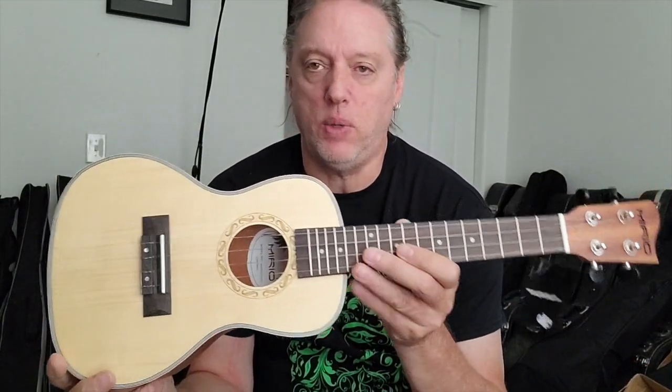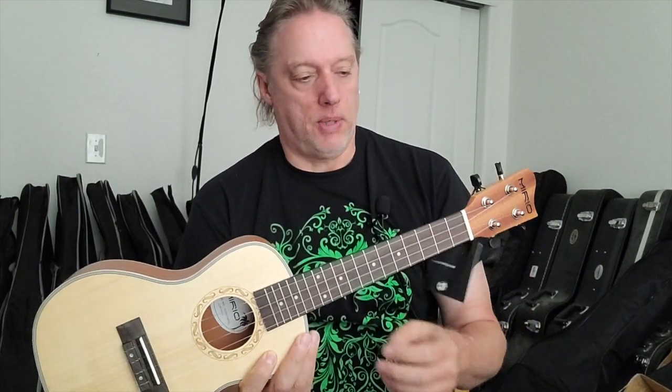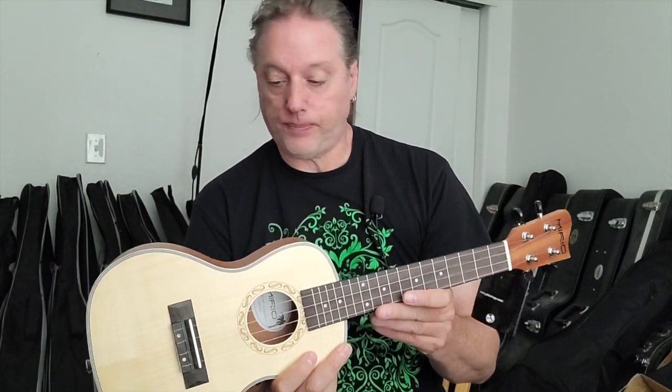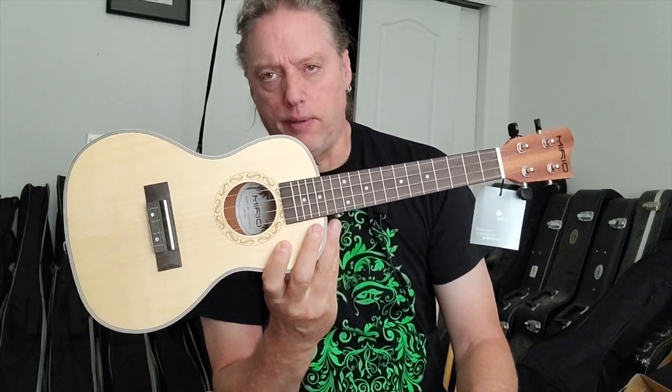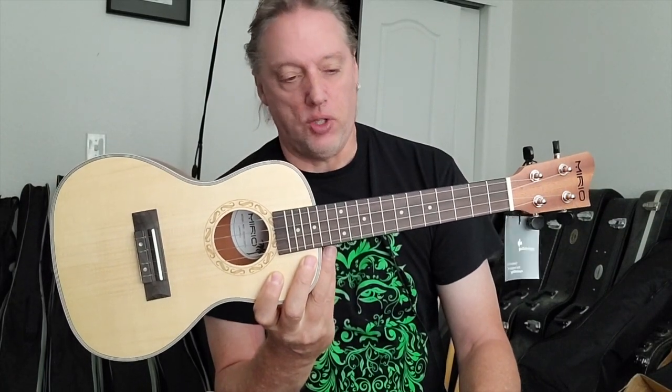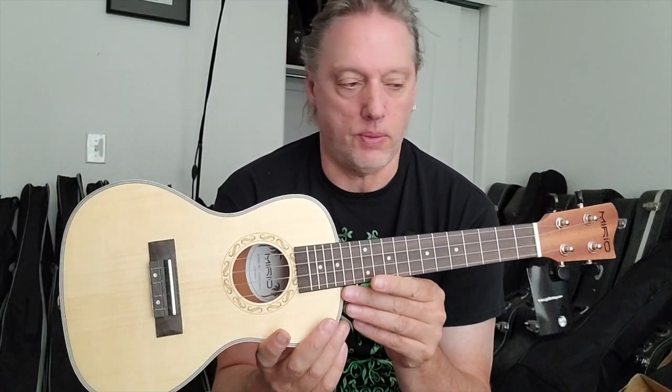This is a fairly standard concert ukulele, 23-4 inches, sent to me by Mirio. If you've seen the last couple of videos, I've been looking at one of their dreadnought acoustic guitars. Someone contacted me and said, how about a ukulele, since you do a lot of ukulele reviews. I said sure. I'm going to do just one video on this because it arrived in great playing condition and doesn't need any setup at all.